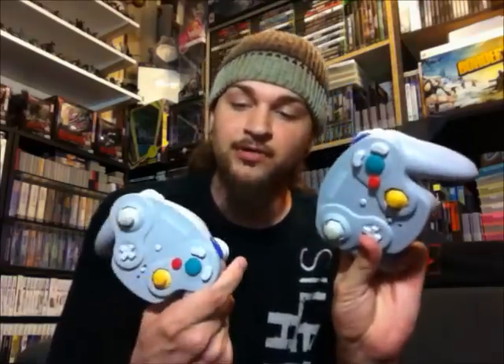Then we have two WaveBird controllers for the GameCube. He did not have any receivers. I have one receiver right now and I want to say that Aaron might have a couple receivers buried somewhere, so hopefully I can buy one off of him or trade for something so I'll have two WaveBird controllers with receivers. I think I might keep one. One looks to be in a little bit better condition than the other. I'll test them out with my receiver and make sure they both work.